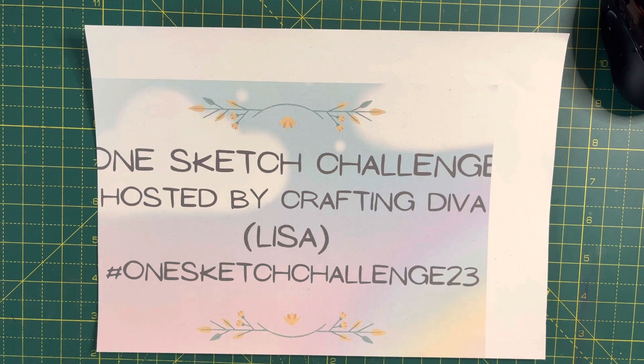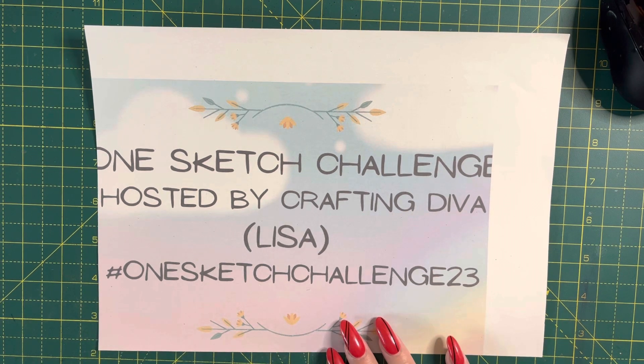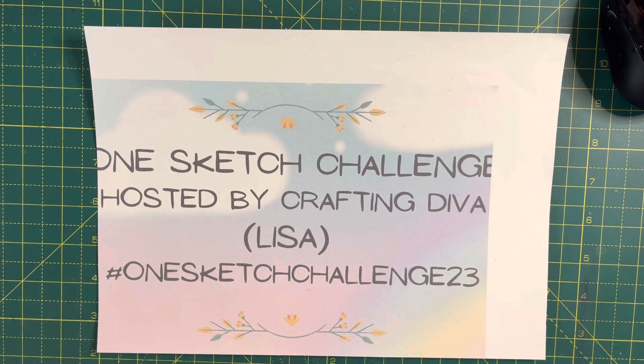I am here with my One Sketch Challenge, which is hosted by Lisa, who is Crafting Diva. This is a challenge where she provides us with a sketch and we have to make the card from the sketch. My word, this is a challenge.